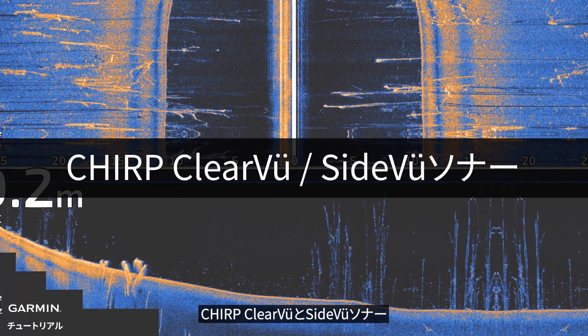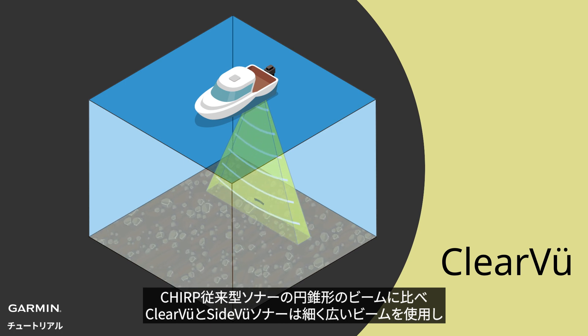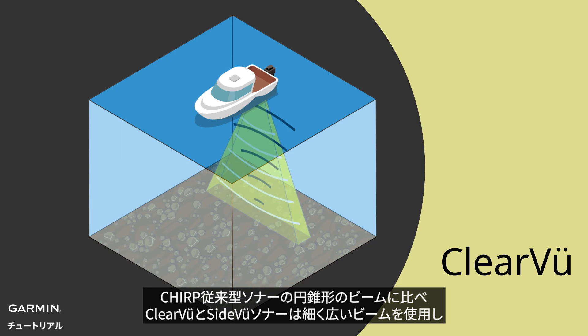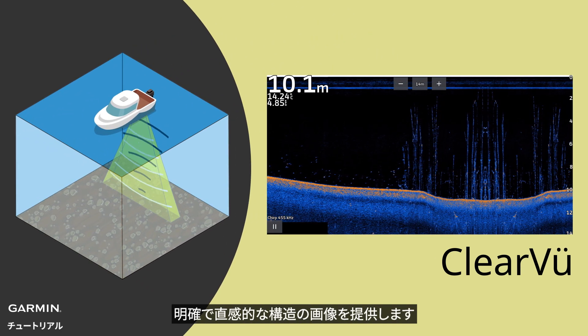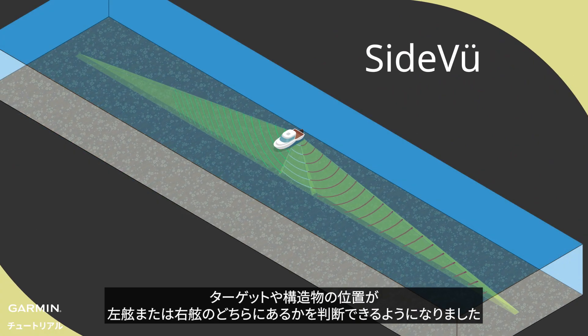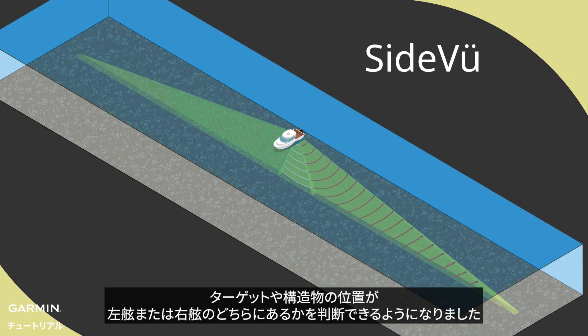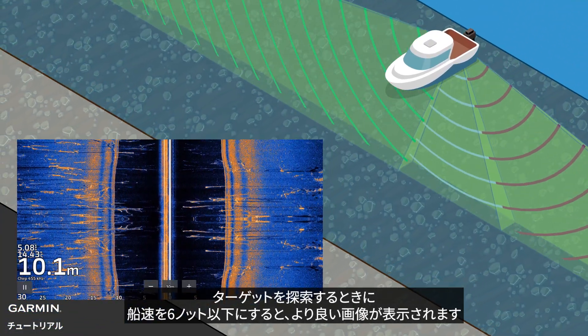Chirp Clearview and Sideview Sonar: compared to the cone-shaped beam of Chirp Traditional, Clearview and Sideview use a thin and wide beam. This provides a clearer and more straightforward image of structure, and now you can tell whether the target or structure is on your port or starboard side. When searching targets, keep the boat speed under 6 knots to get a better image.